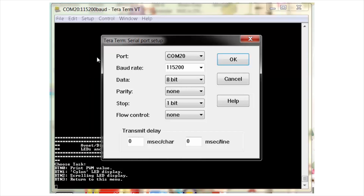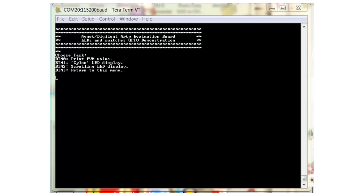Set up a serial terminal program, set it to 115200 baud, 8 data bits, no parity bit, and 1 stop bit. Select the COM port that's assigned. When ARTI is powered on, ARTI will transmit to the UART. In your Tera Term window, you should see this menu.